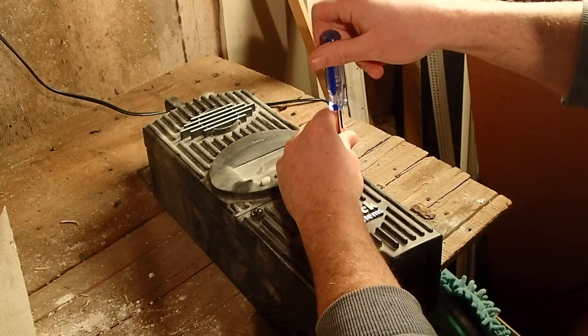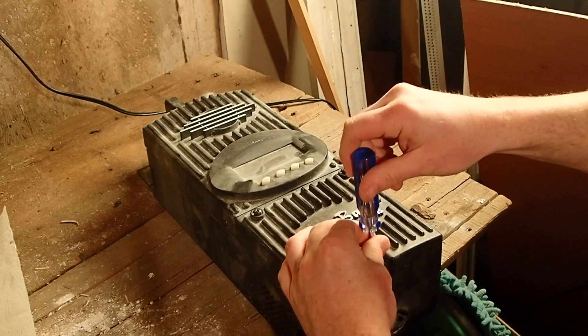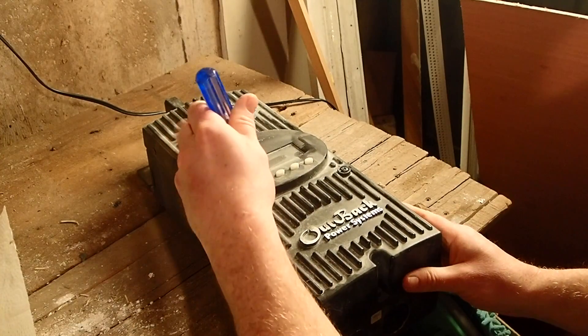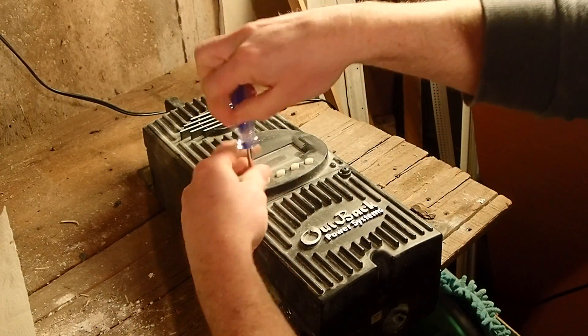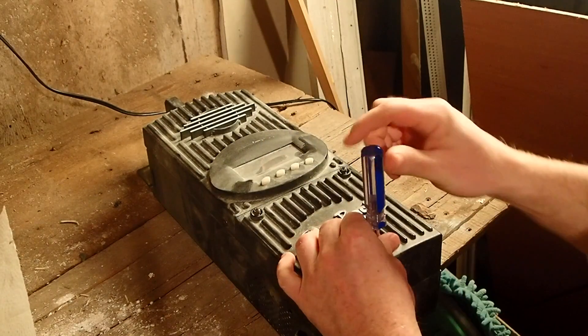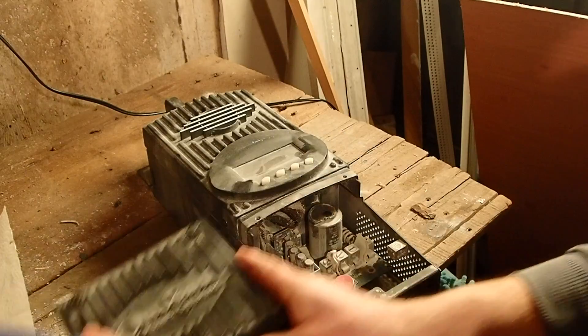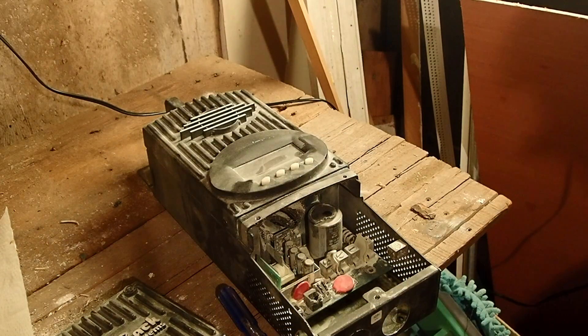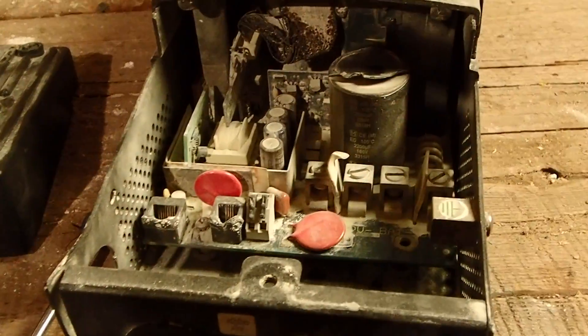The case itself is a very heavy aluminum case, and we're going to take a look inside to see exactly what this reveals. You may ask why I got a cheap, broken Outback FM80 off eBay. Well, I thought it would make for an interesting video to see if I could fix it, and just to get some experience with this particular charge controller.